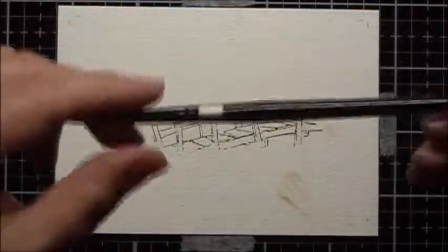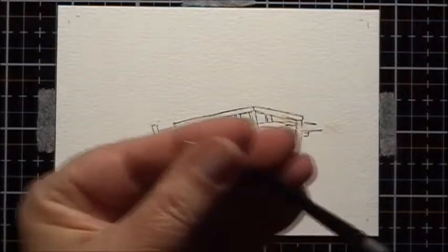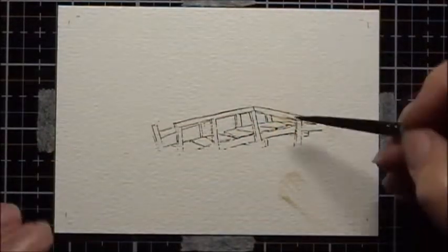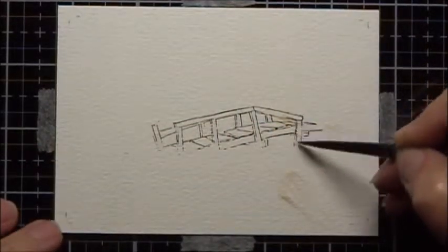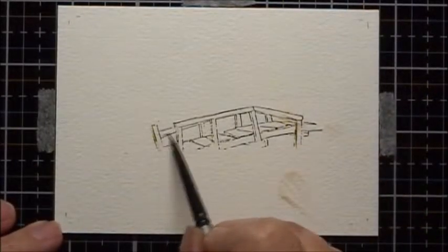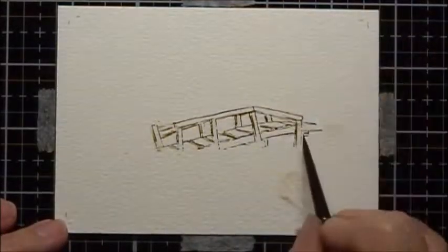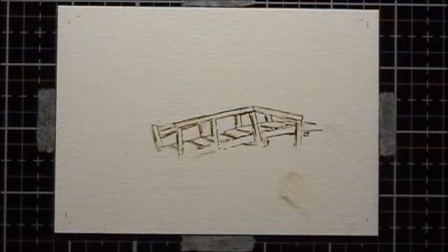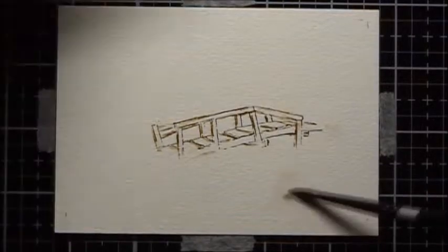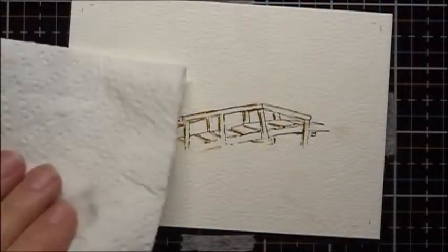I'm going to use a number 4 water brush, dip it in water, then squeeze off the extra water with my fingers, and then bring out the color and the lines. I've got some paint here, so I'm just going to put some clean water on it.